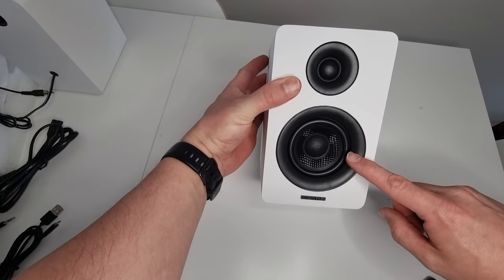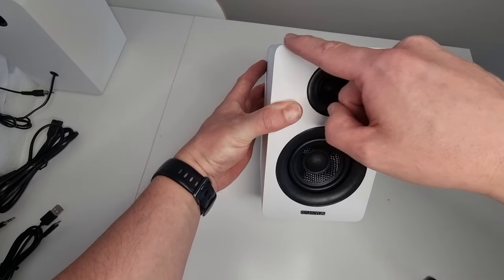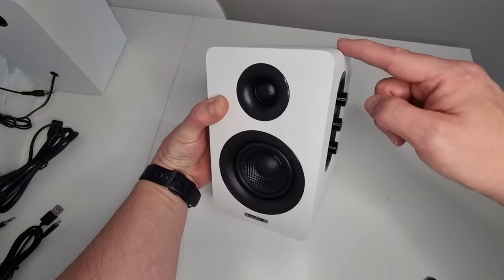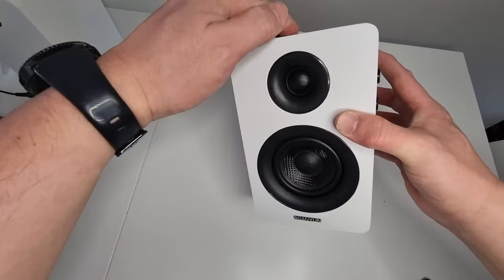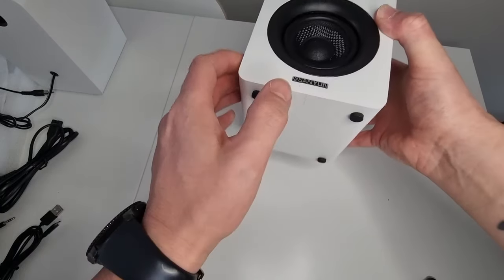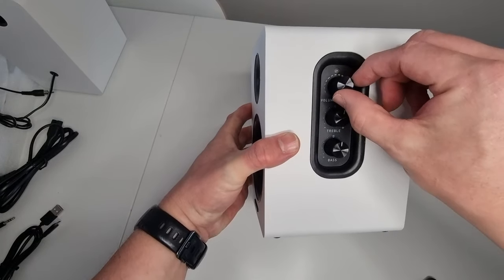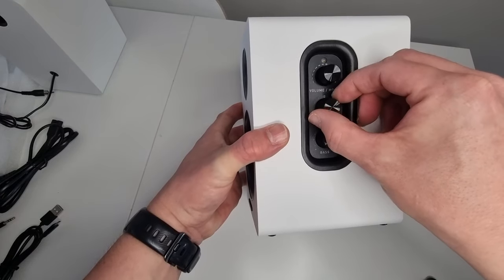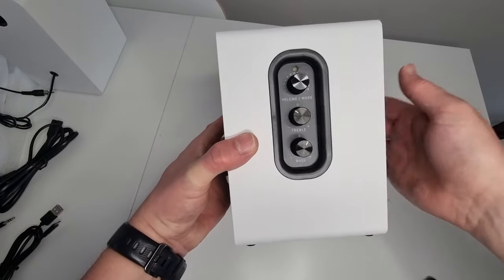Here we have the 3-inch carbon fiber style cone speaker with a little tweeter up the top. The width is 11.8 centimetres, height 19 centimetres, and depth is 13.6 centimetres. Made out of MDF wood, nice and solid. On the bottom we have four little rubber feet for sound dampening, with the Sanyun logo on the front. On the side we have an indicator light, a mode switch, a volume switch, a treble dial, and a bass dial — all feel good quality.